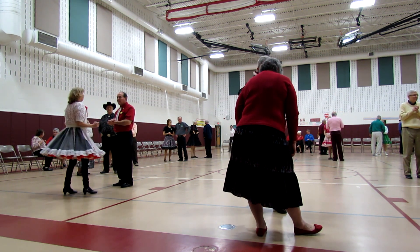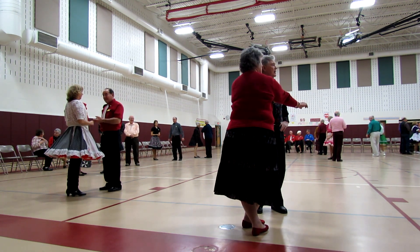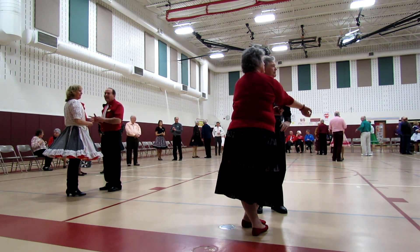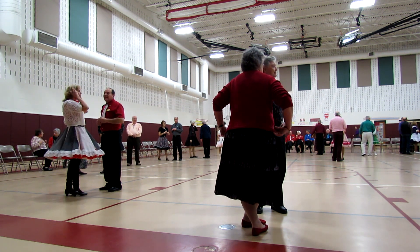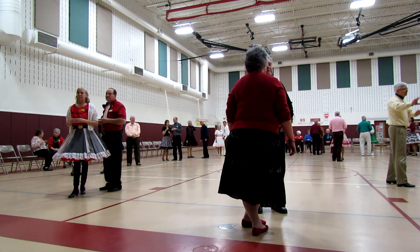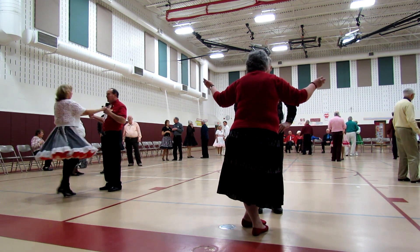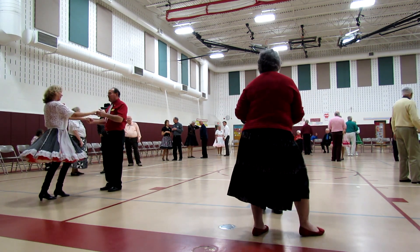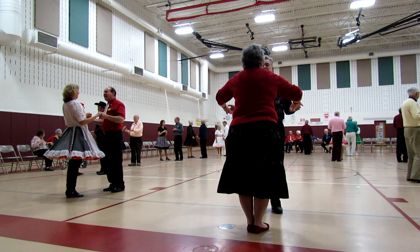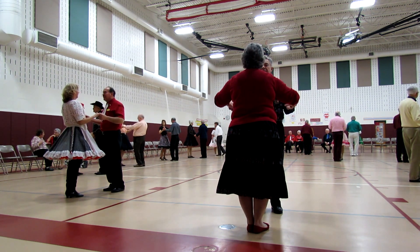It's a nice big circle. All Shook Up, here we go. Face your gals for an apart point, step together, no hands for a solo turning box, apart and point.